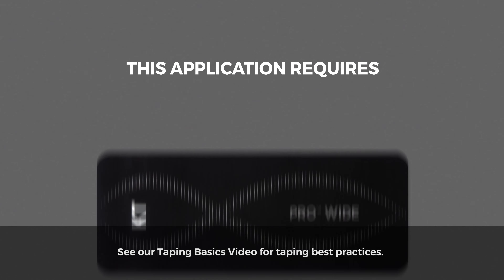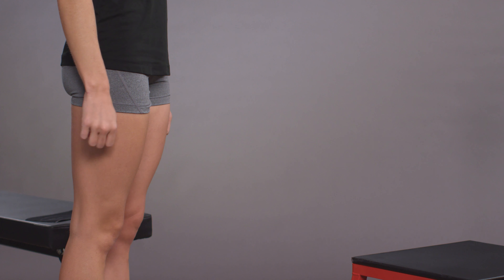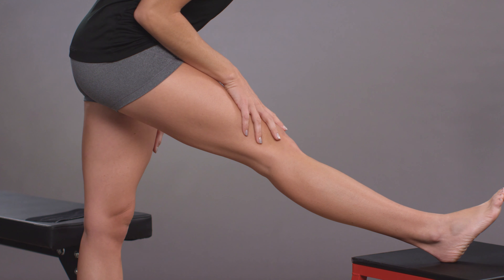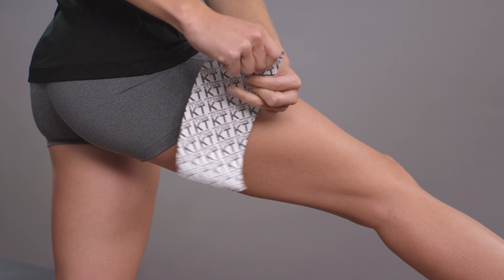For this application you will need one strip of ProWide. Put your heel on a chair and lean forward with your legs straight. This will put a slight stretch on the hamstring muscle group.